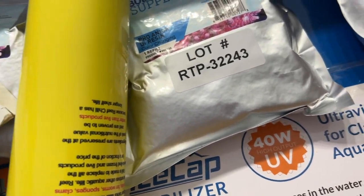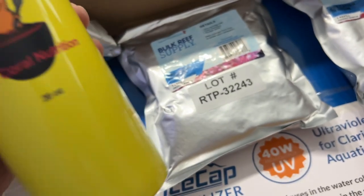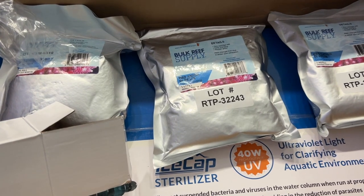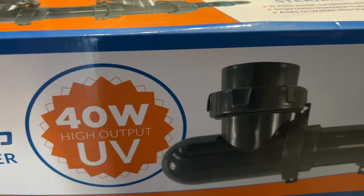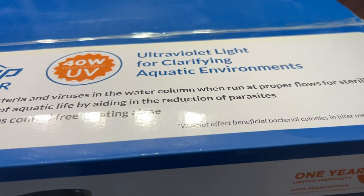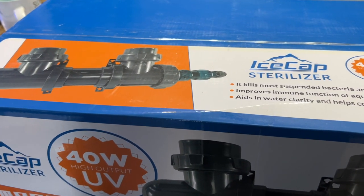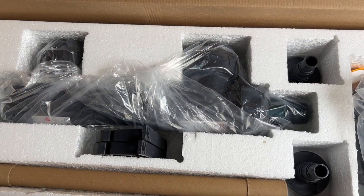I ended up spending about $280 for this 40-watt Ice Cap UV sterilizer. For those of you wondering, this thing is beneficial to your tank — it cleans parasites, algae, and fungi, and supposedly it won't affect the beneficial colonies or the filter media. I went with Ice Cap, which is an off-brand of Coral View, because I felt like I was getting more bang for my buck.